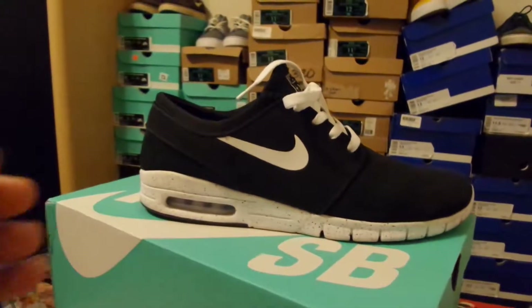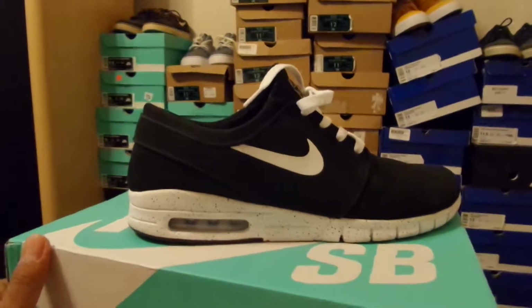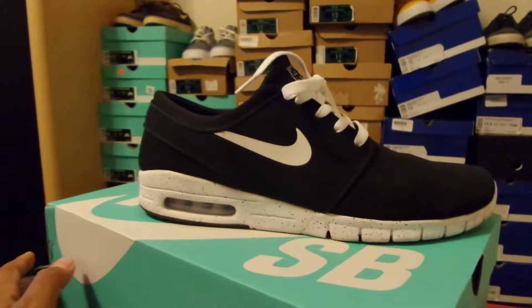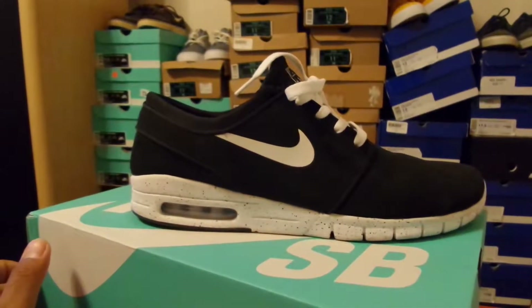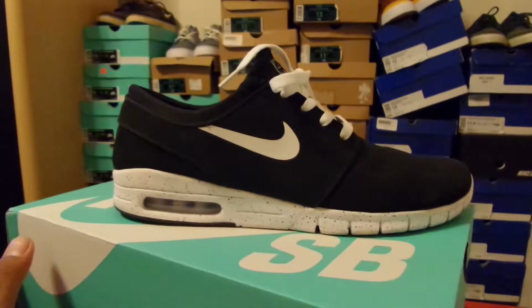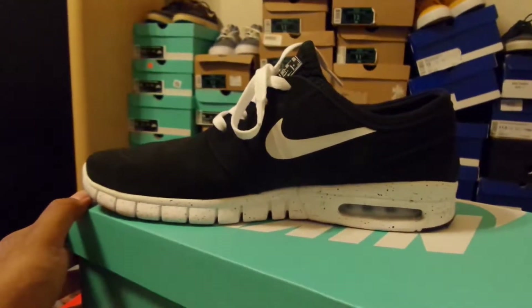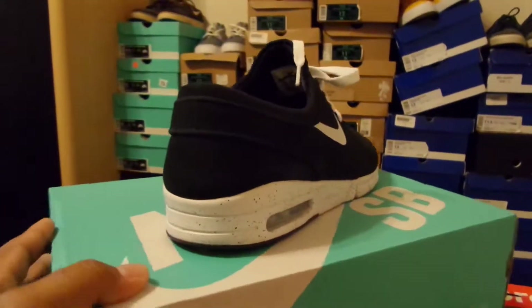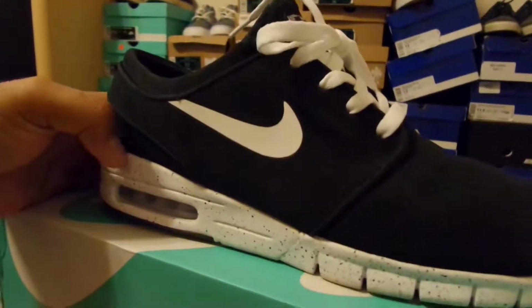Overall, really a big fan of the Janoski Max. It's a good shoe for when I'm out at the baseball fields or working out. You can wear these instead of wearing a regular Janoski, which is a little bit less comfortable — these are a little bit more. They just look really good to me. I used to wear some free runs when I used to work out and play baseball, and this is pretty much what this is right here — it's a free run with the Air Max bottom on it.